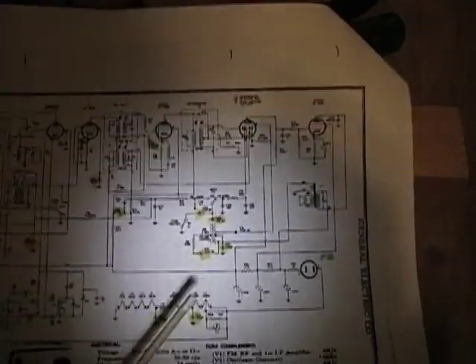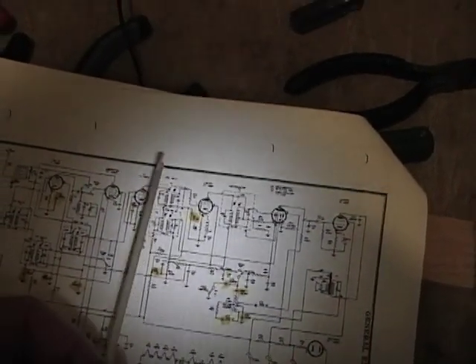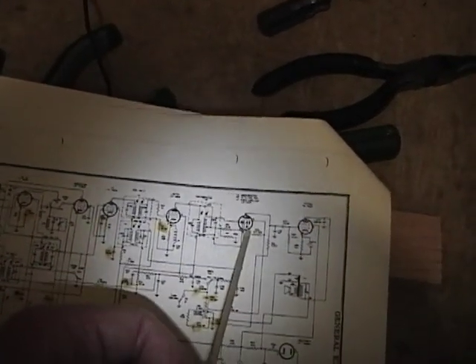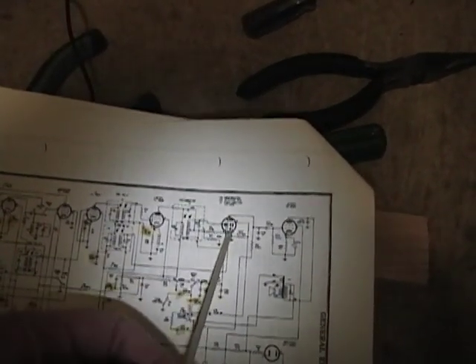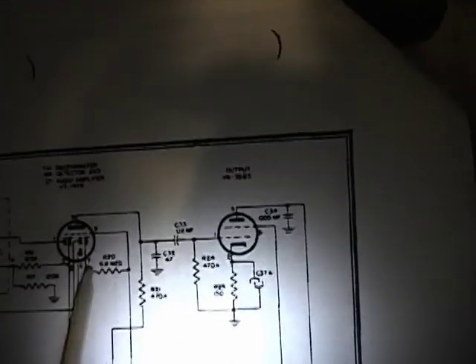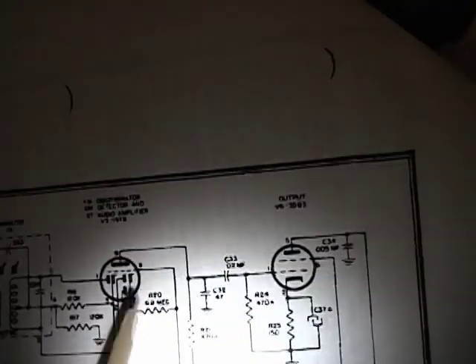Next we are going to check the middle portion of the radio, which operates at an intermediate frequency of 455 kHz — this is the AM portion of the radio. We have checked the audio stage of this tube; now I am going to check the FM detector, which converts that 455 kHz IF frequency to an audio frequency. That signal comes in on pin 6, which goes down and over to the second AM IF can, so let's inject the signal on pin 6.